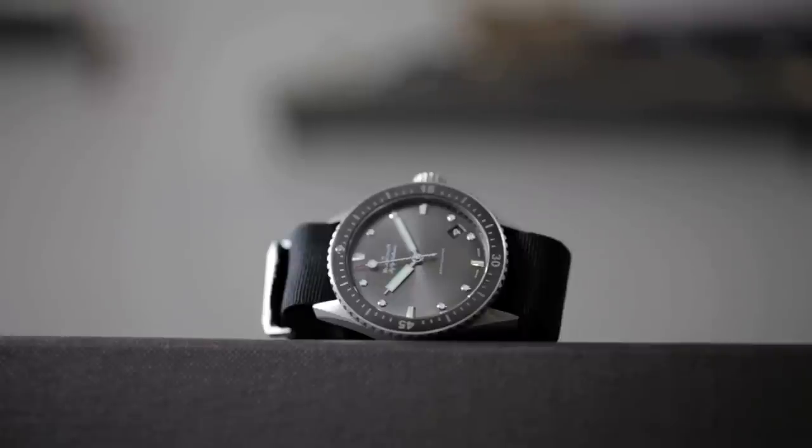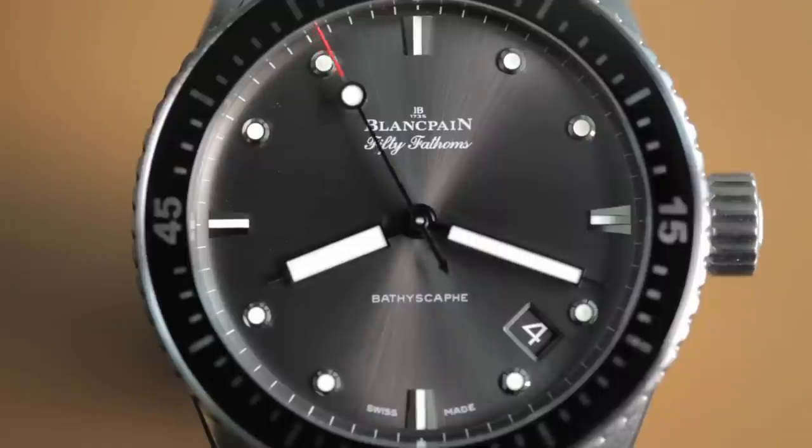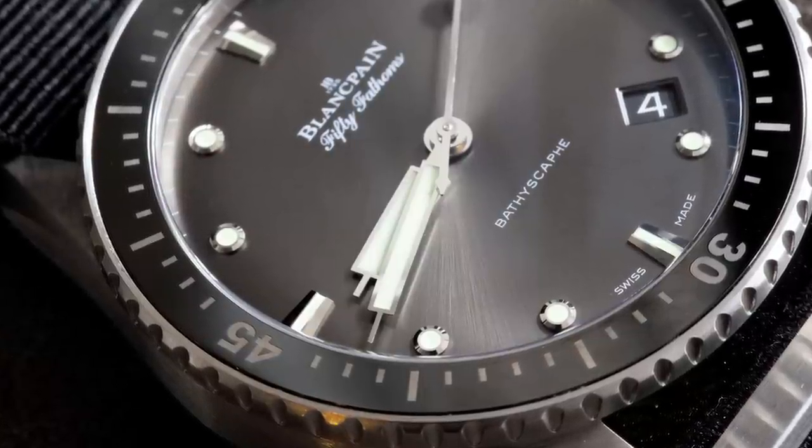You'll see in the details little homages to these original dive watches — things like the circular dive markers with the metallic surrounds and the luminous material filling them in, the broader rectangular-shaped hour and minute hands for readability underwater, and a fully graduated bezel.